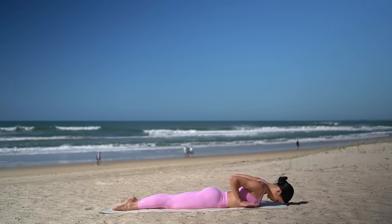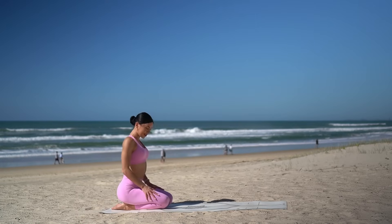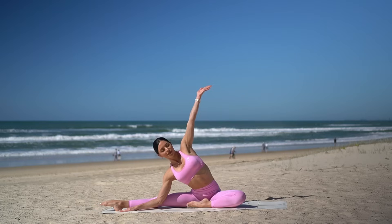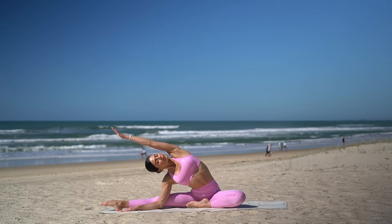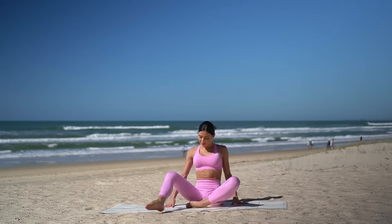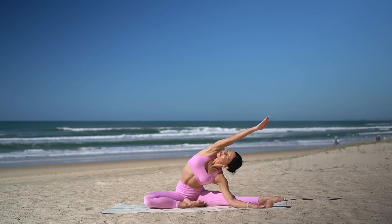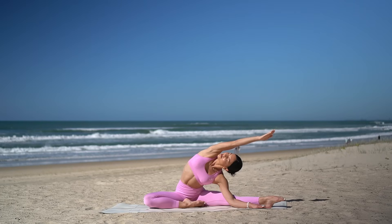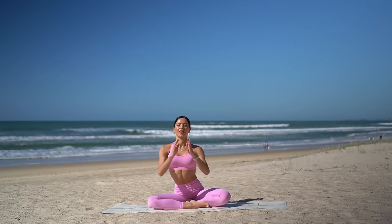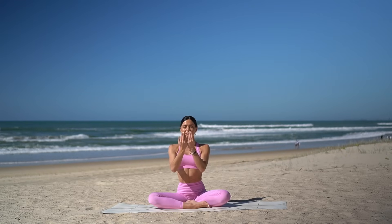Then exhale, release your body down. Press yourself up and shift back into a well-deserved child's pose. Then roll your spine up to seated and let's come onto our glutes. Bend your right knee in, extend your left leg out to the side. Inhale, reach your right arm up, and exhale, side bend over to the left, turning your chest up to the sky — feeling a beautiful stretch. Then come back up and switch legs. Bend your left knee, extend your right leg out to the side. Inhale, reach your left arm up, and exhale, side bend to the right. Then carefully come back up and just find a comfortable cross-legged position. Let's take a moment to roll out our wrists — just take a few circles in one direction and then reverse it to give your wrists a nice little massage.